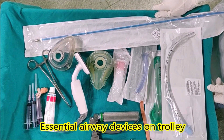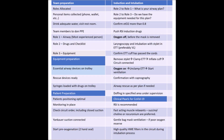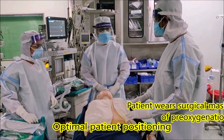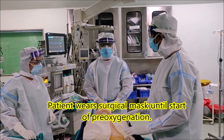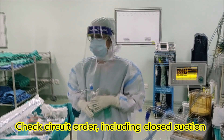Is the intubation trolley ready? Yes. Should we run the intubation checklist? Yes. Can you confirm the patient positioning is optimal? Yes it is. Is the monitoring in place? Yes it is there. Have we checked the circuit order? Yes.